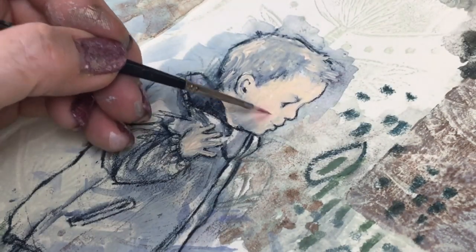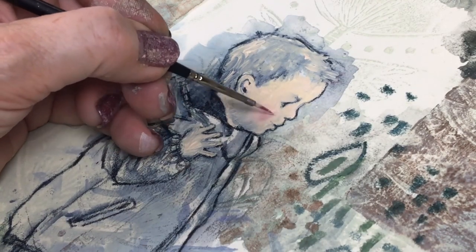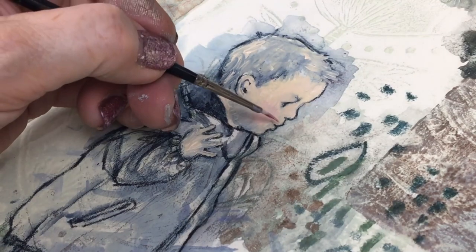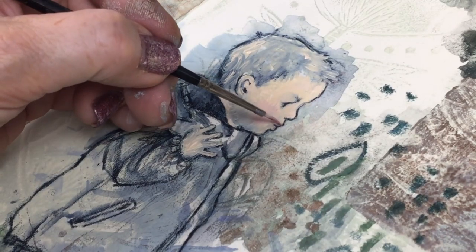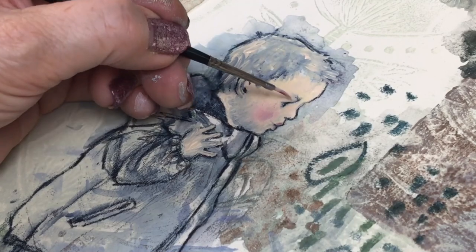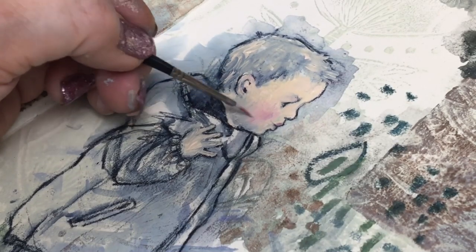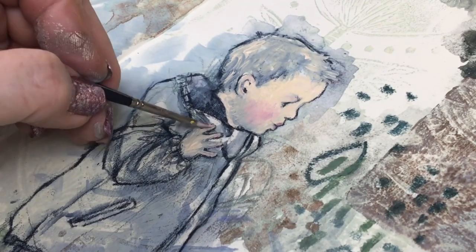I'm adding a little watercolor in pink and mixing it with the acrylic to give him rosy cheeks. I don't want it very strong — just very subtle — with a little on the lips to warm him up, then a little on his ears, cheeks again, and on the ends of his fingers.